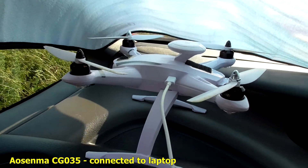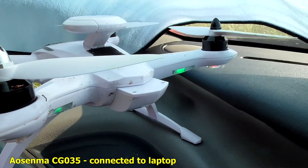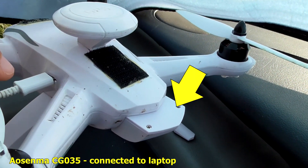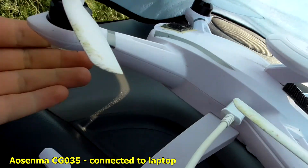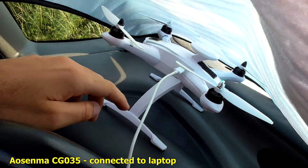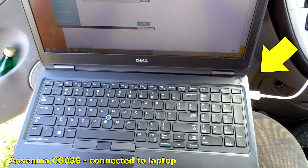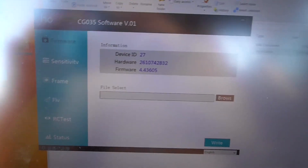The quad is here, the micro USB cable is attached, and the battery is removed. The LEDs are on because of the micro USB cable, and it is connected to the laptop. Here's the software.